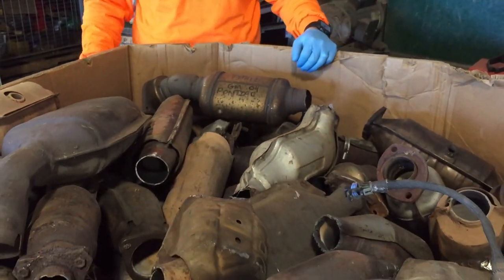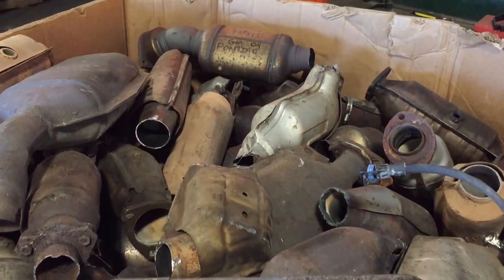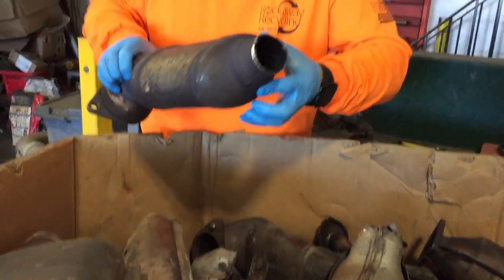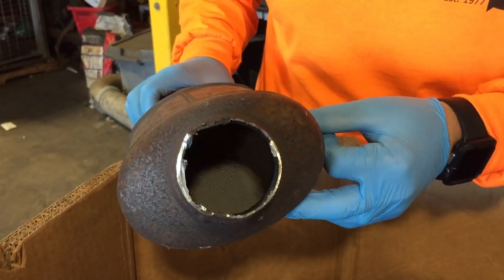So let's talk about how to ship them to us or how to bring them to our yard. Here's a perfect example of a bunch of catalytic converters that have been prepared the right way. What is the right way? Tail pipes are generally cut off so we can see inside, and all the way in there we can see that the honeycomb is intact.